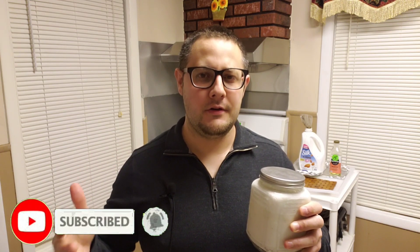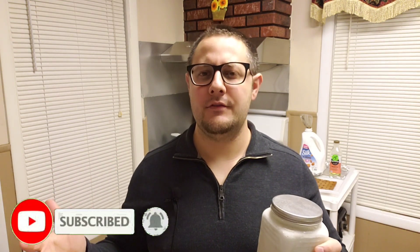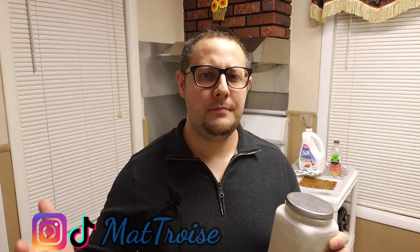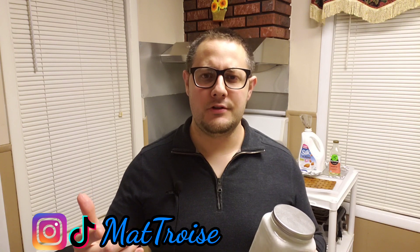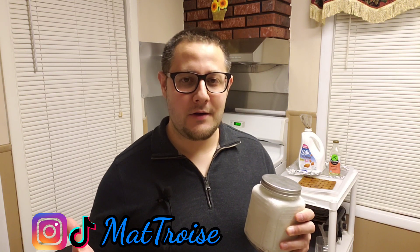I'm gonna show you how to make this, but first don't forget to hit that subscribe button followed by the bell so you'll be notified every time I release a new video. Please feel free to share this out with anybody you feel would benefit from watching this video. Sharing is caring guys and we're all in this together. Be sure to check the description of this video for the full breakdown of the ingredients and the directions on how to make this amazing Keto Ice Cream.